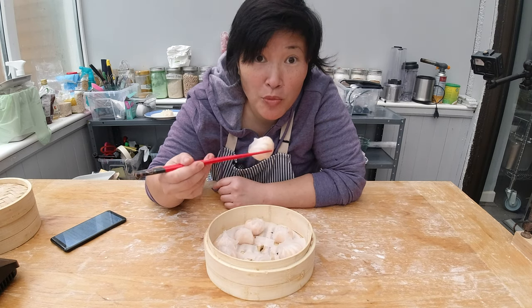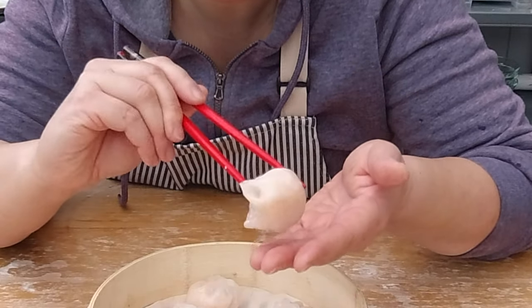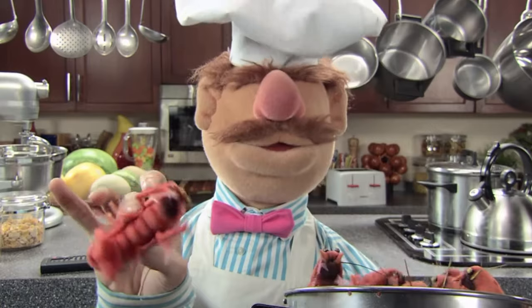Here's how some commercially made hagau looks. Look at this beautiful translucent wrapper. I'm going to try to make it, but I won't try to compete with a professional cook. I just want to make sure that my hagau are on par with the frozen version in the Asian market.